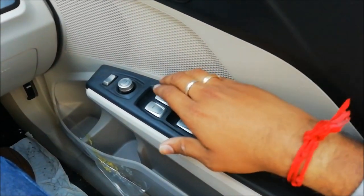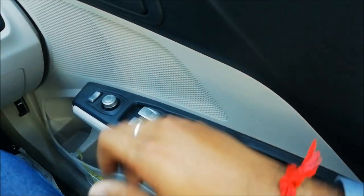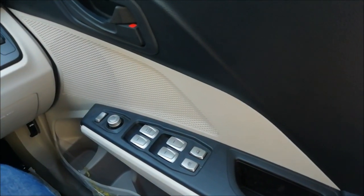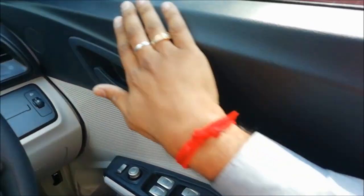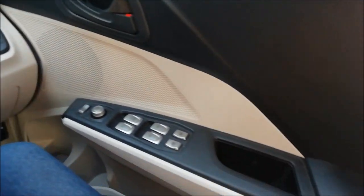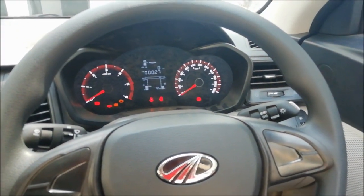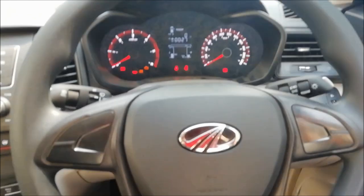Everything feels really good, everything feels solid. Even the basic variant has got a power-down feature for the driver window. All the materials feel good, as good as the W8 variant. The only thing missing is that there is no soft padding for the doors — the door armrests.